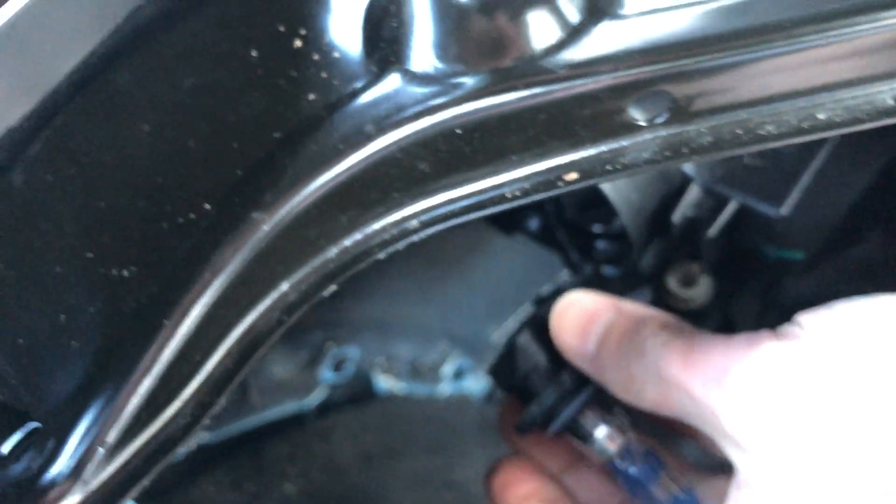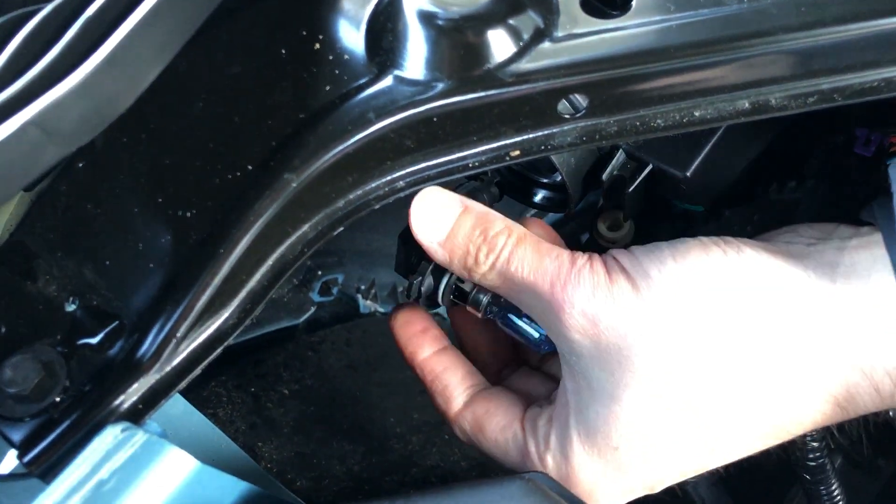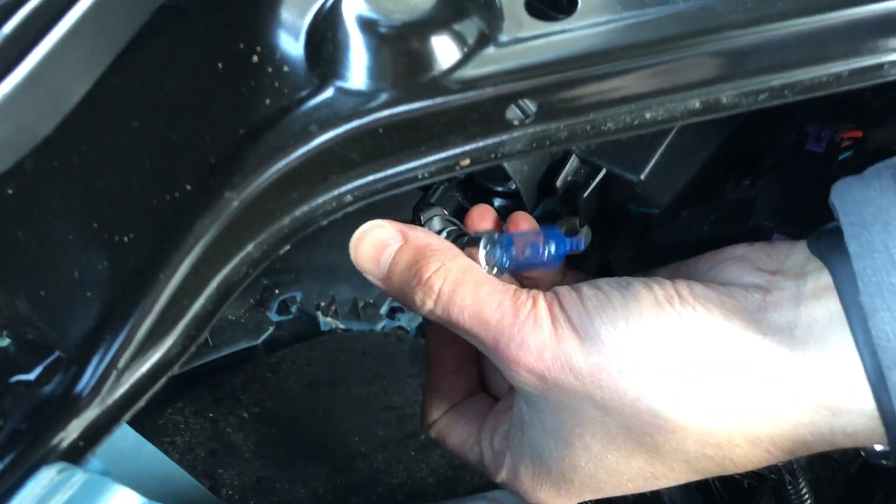And all it is is just a normal clip on the back. Just pull the clip out at the bottom, pull it off the clip. Replace the bulb and then slot it back in.